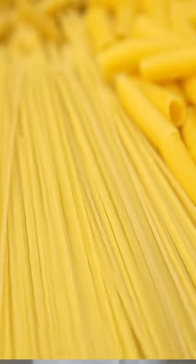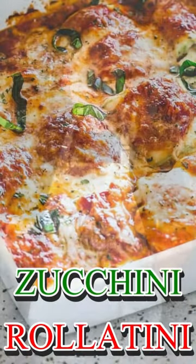Linguini, spaghetti, rigatoni — you name it, I love it, but I'm trying to cut back some carbs and I got something just as delicious. Zucchini rollatini, let's go.